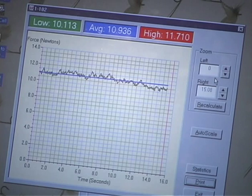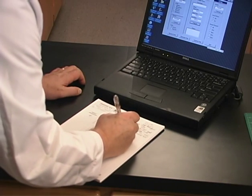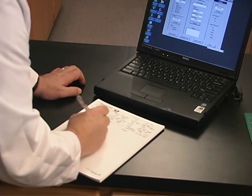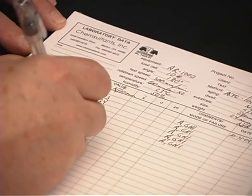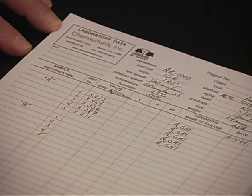Report the peel adhesion value in Newtons per 10 mm of width to the nearest 0.1 Newtons per 10 mm, or other acceptable units. Metric English system conversion factors are listed in Appendix F of the PSTC source data.